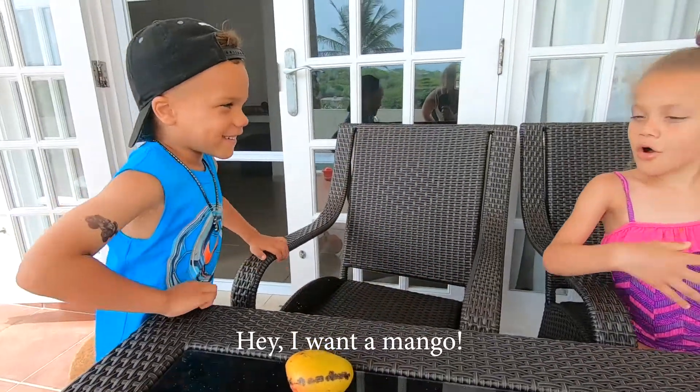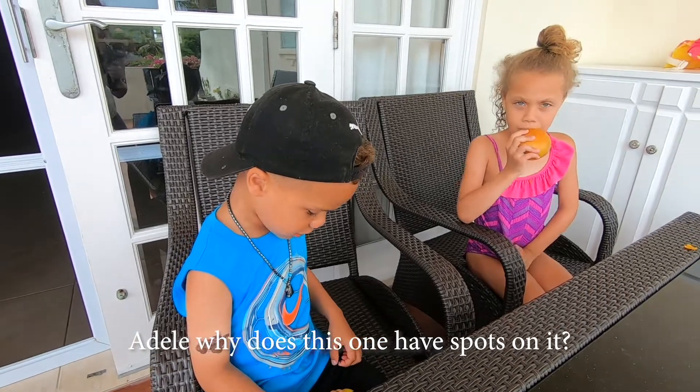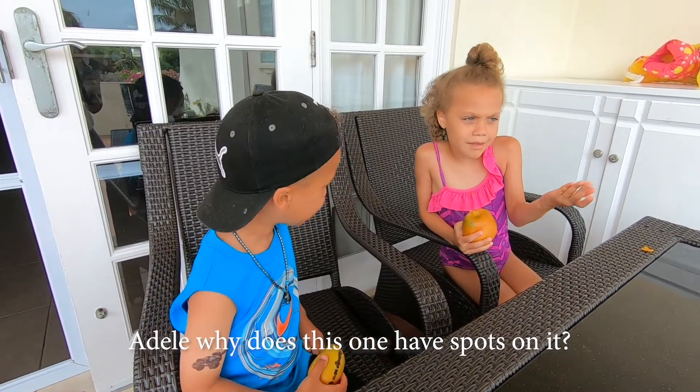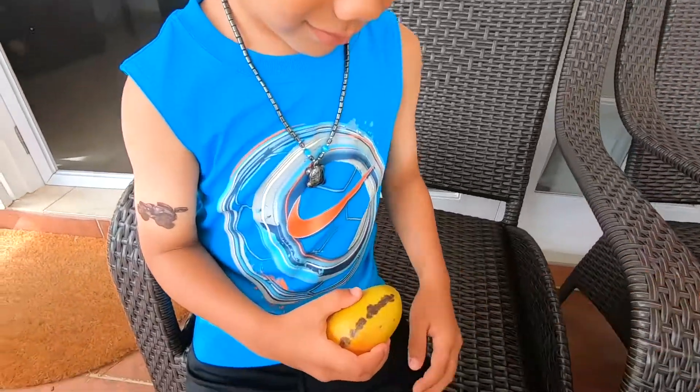Someone says they want a mango, so they can take this one. Why is it touching the ball? It doesn't mean it's bad — it just means it's a different kind. But you can still eat it.